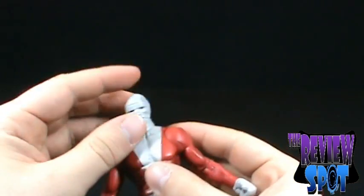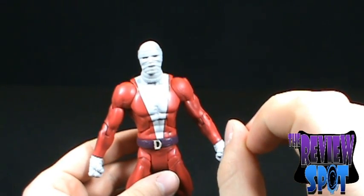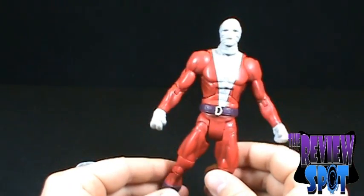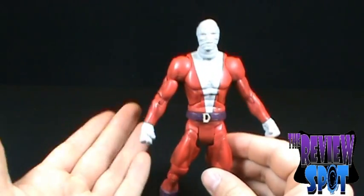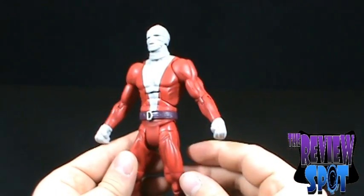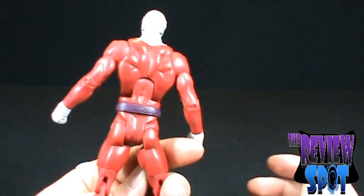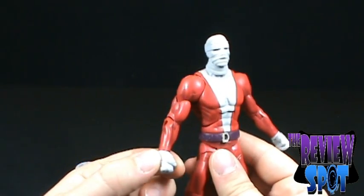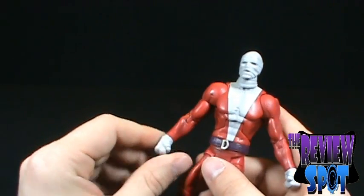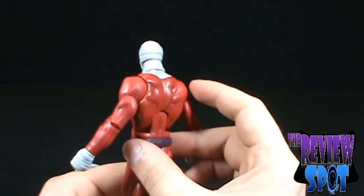Knowing this much about Negative Man — as I said with Blue Devil — as an honest in-hand opinion of this figure, it is actually really decent. It's not a bright red; they went with a bit of a faded red, but the coloring is actually very nice. It also probably helps that I've always liked bandaged characters — the Invisible Man from League of Extraordinary Gentlemen, Memoirs of an Invisible Man with Chevy Chase, and Darkman. Bandaged guys, I always seem to dig.